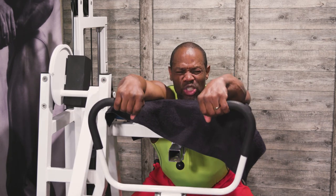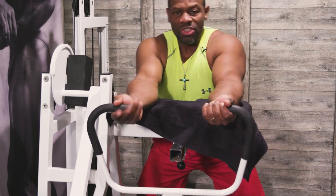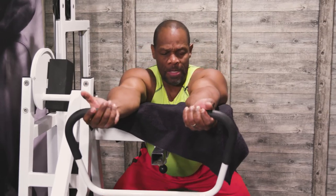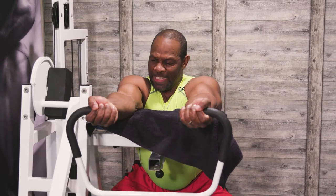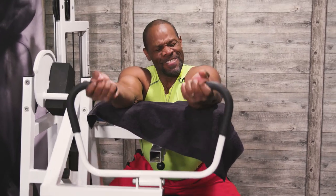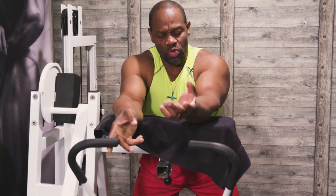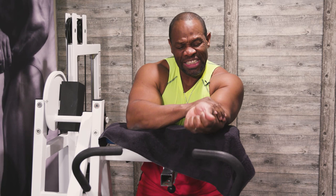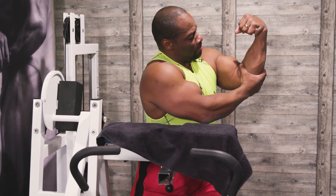I'll keep it contracted and squeeze, then turn it over. My focus is on stretching and extending as far as I can, then contracting all the way up — really hitting those forearms, the thick part of the forearm — so I can get this part to grow. When this part gets bigger, it ties right into the bicep.